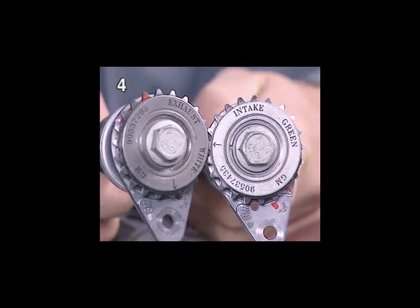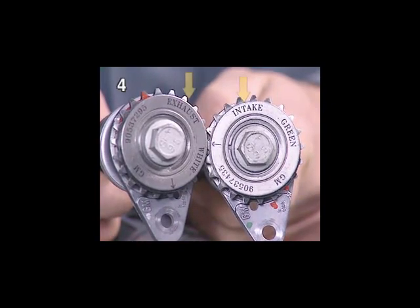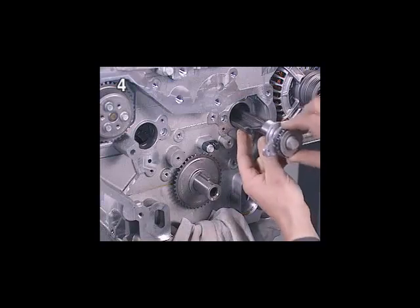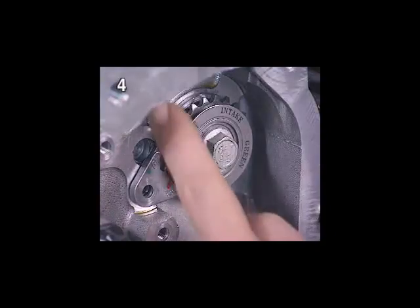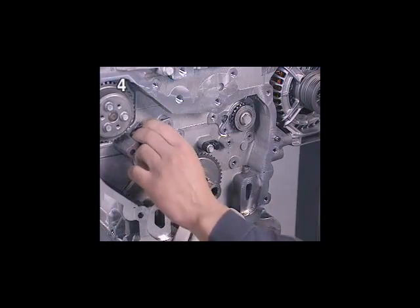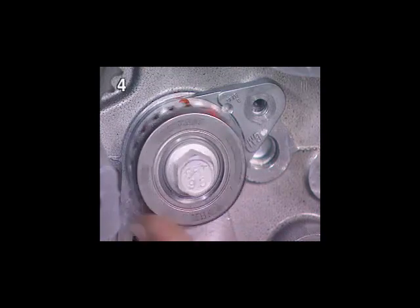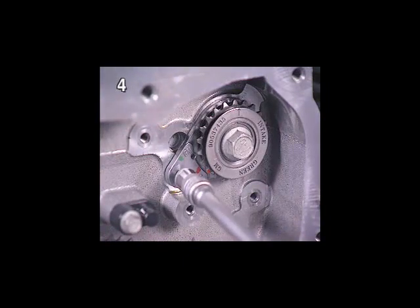Caution: the balancer shafts differ in terms of the sprocket position, which means that they must not be transposed. They are marked accordingly. Before fitting, coat the sliding surface of the balancer shafts with oil. The balancer shafts must turn easily. Tighten the fastening bolts for the balancer shafts to the specified torque.